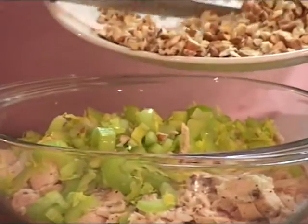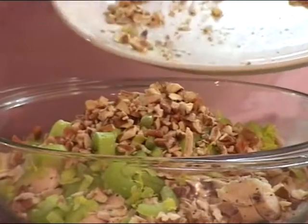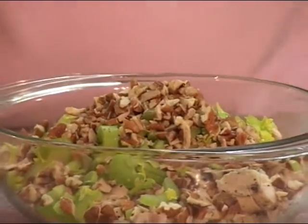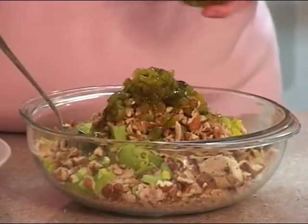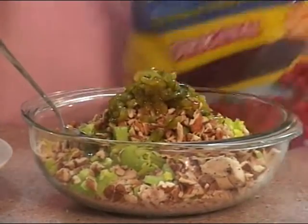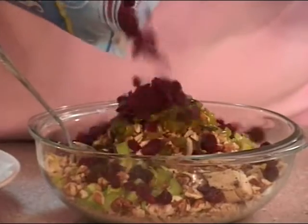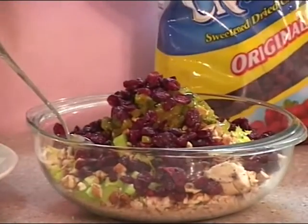We've added the celery to the chicken. Now we're going to add pecans and a little bit of pickle relish. And our favorite part — we all agree on this one. Four out of four women can't be wrong: the craisins really add a really good taste to this.